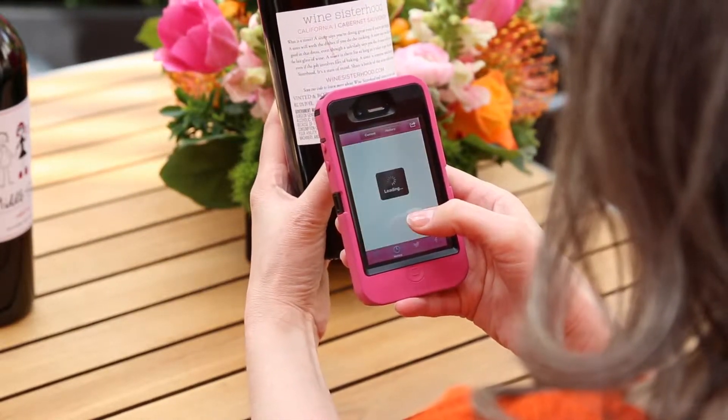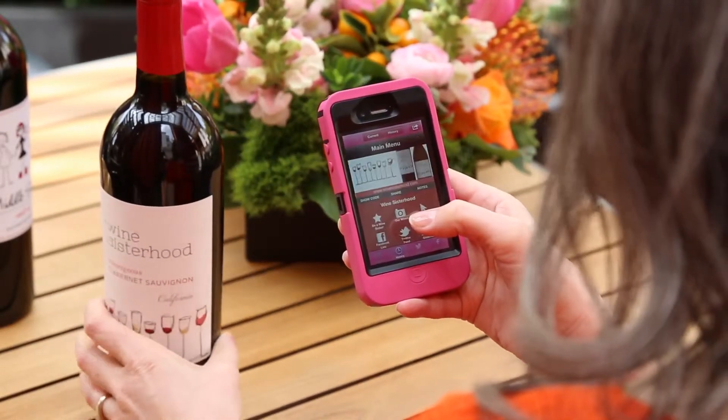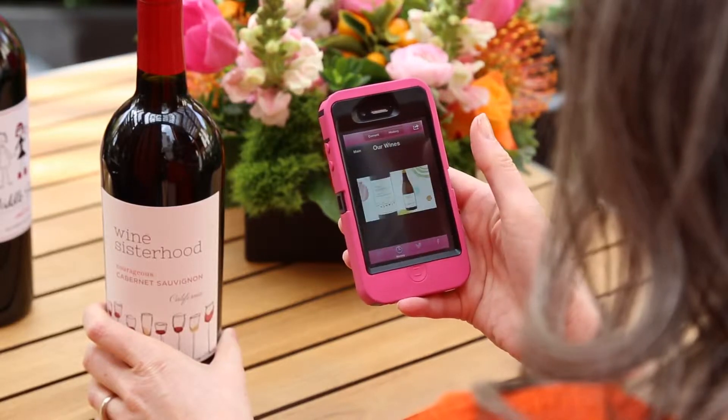Once you do, it will take you to a destination. In this case, a special website designed specifically for our wine.